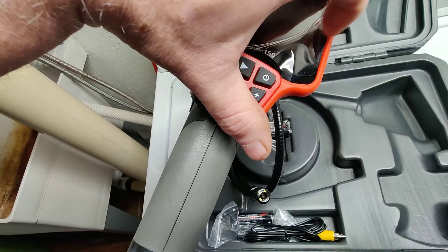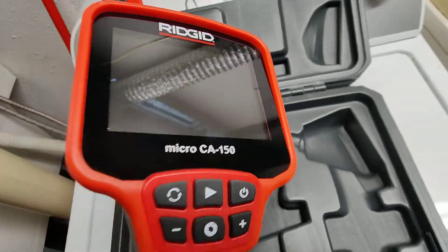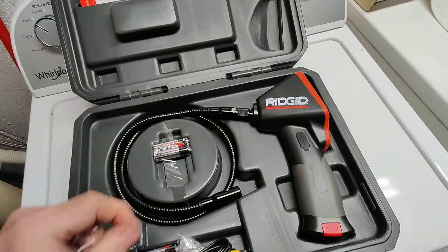I should take the film off here. It has a nice display on it compared to the model underneath this camera, which is the CA25.